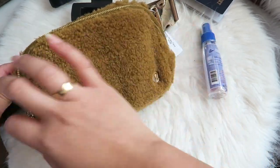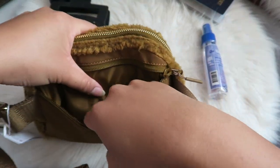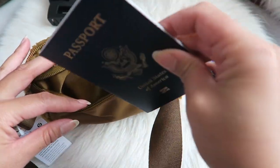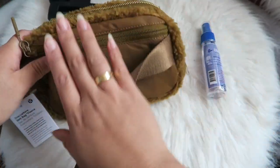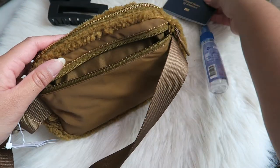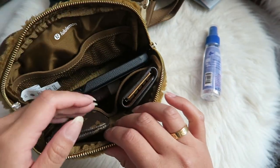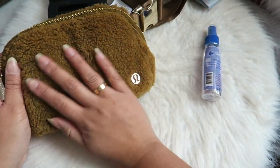It fits everything I would basically need. And then in the back pocket you can put something important — I have my passport here to check if it fits while traveling, and it fits perfectly. I like that because I know my passport is nice and safe back there. This is pretty much all that fits inside the Everywhere belt bag — all of my essentials, but just for one person, so I can't take my husband's stuff when we're together.